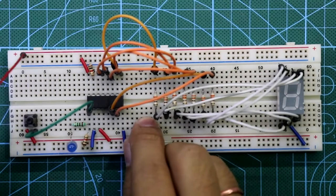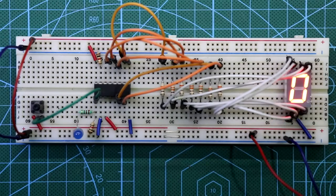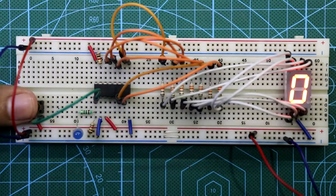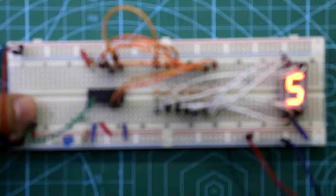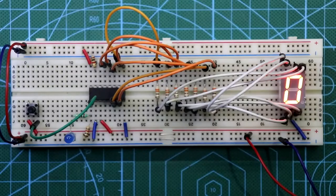Now connect both the positive rail and the negative rail, then put the power supply — negative and positive. Provide the clock pulse through the switch. It is working. Since it is a mod-10 counter, it will count from zero to nine.